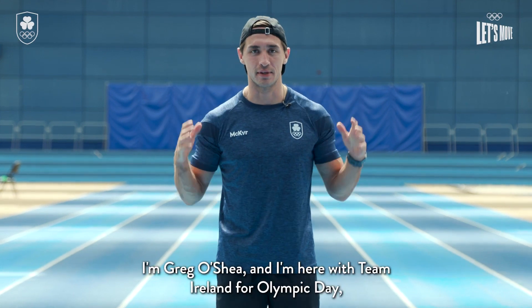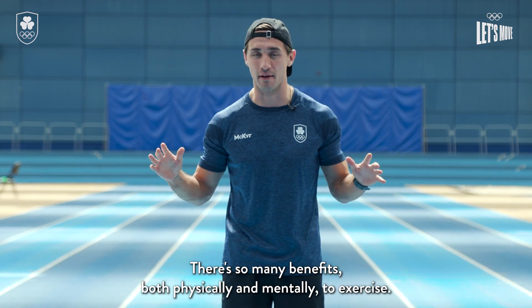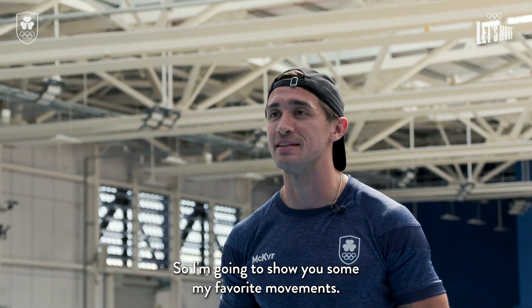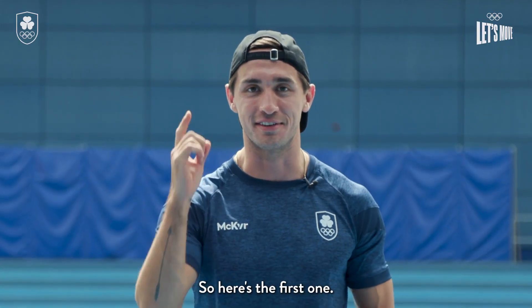Hey guys, I'm Greg O'Shea and I'm here with Team Ireland for Olympic Day and I'm gonna get you moving. There are so many benefits both physically and mentally to exercise, so I'm gonna show you some of my favourite movements. You can do them anywhere — you don't need any equipment, just a good attitude. So here's the first one.